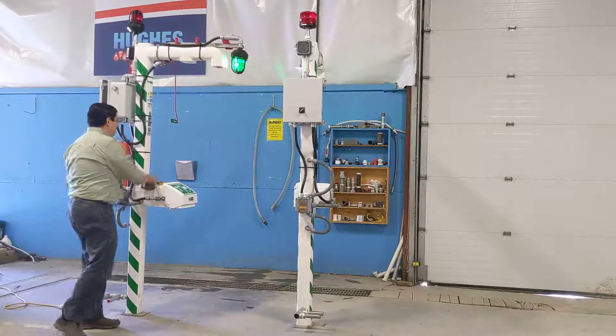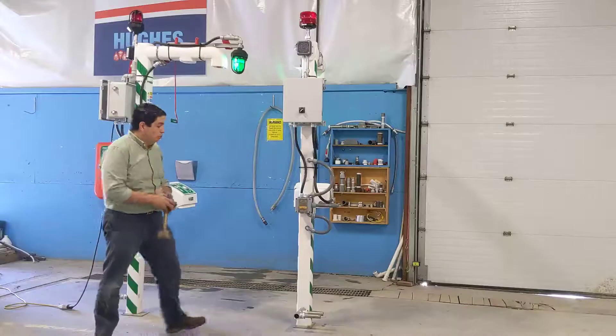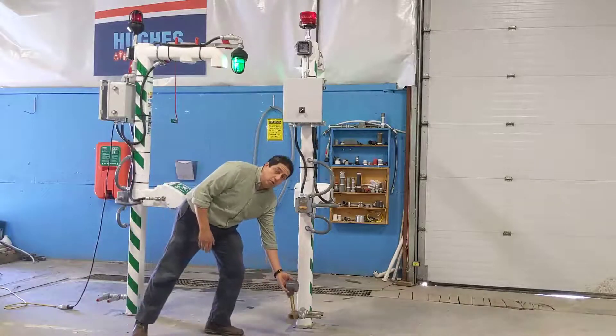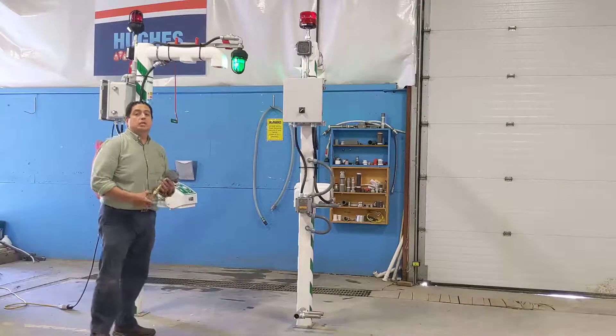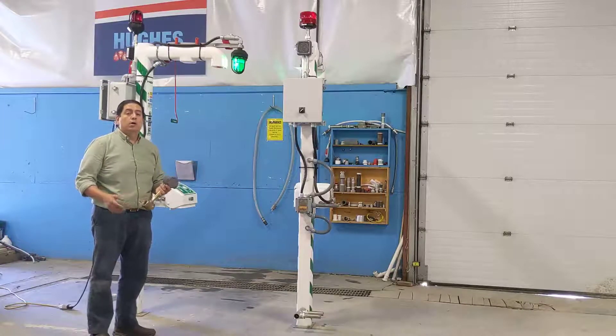Besides the proximity switch, we can also offer a flow switch. The flow switch can be installed on the inlet of the shower and will send a signal whenever water starts running from the eyewash and/or from the shower.